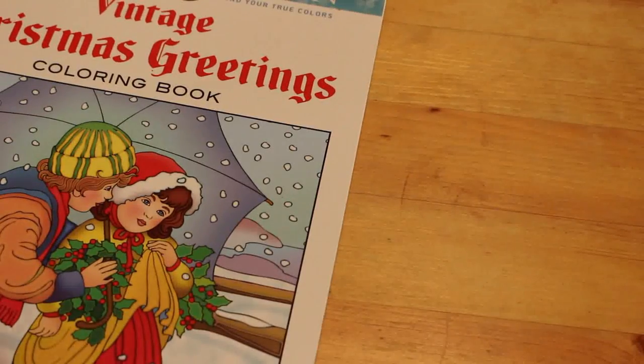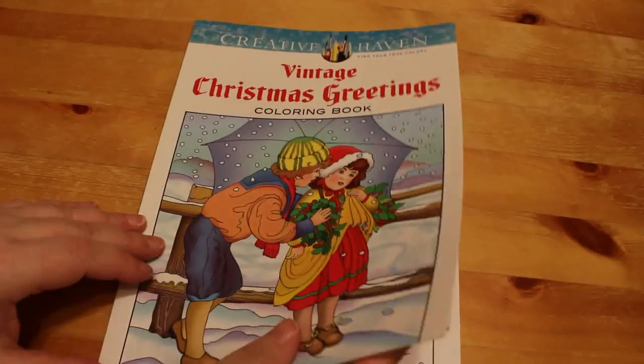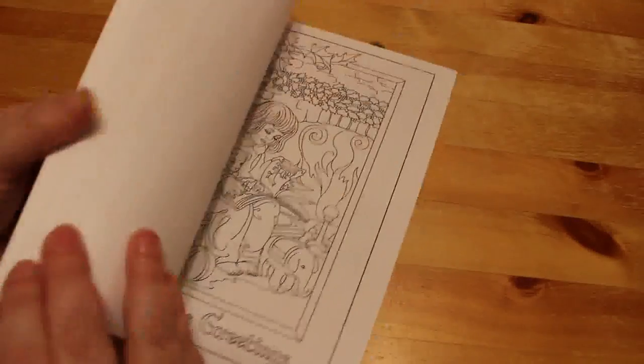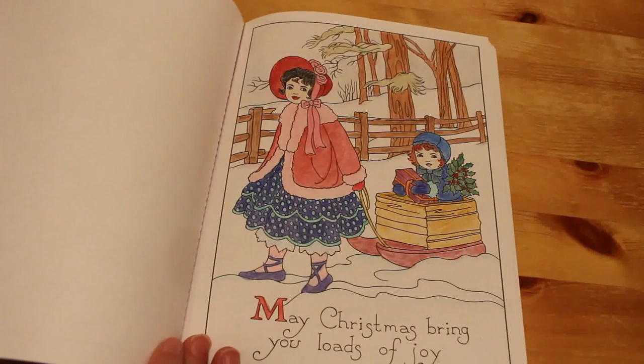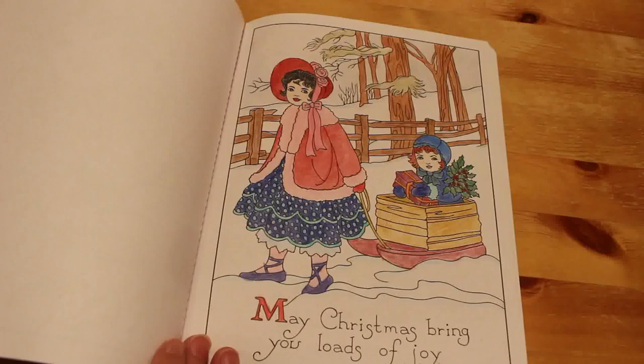You'll see a lot of these books have only got one picture in them at the moment — they will have more later. Vintage Christmas Greetings by Marty Noble, Creative Haven. I did this one back in 2017 of the two children, one pulling the other in a sled, which I really like. I will do more of them — I say that on all of them.